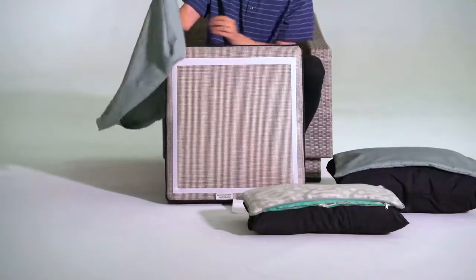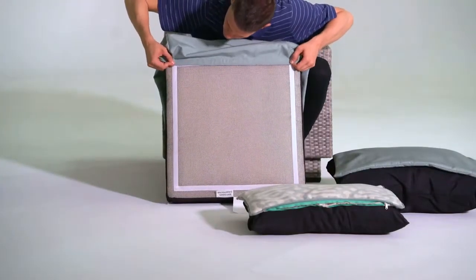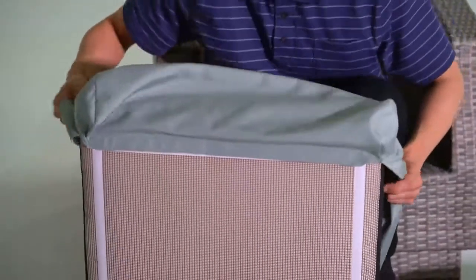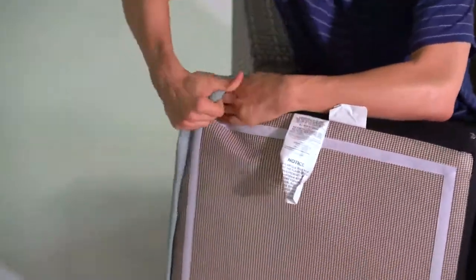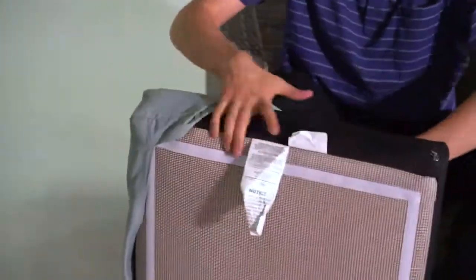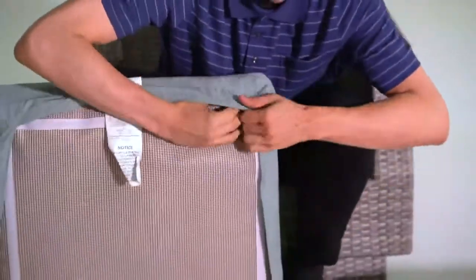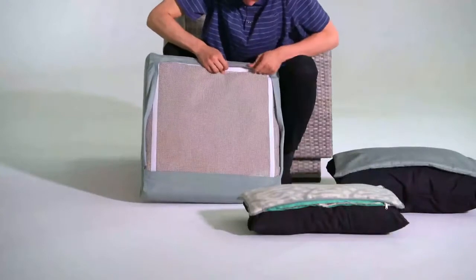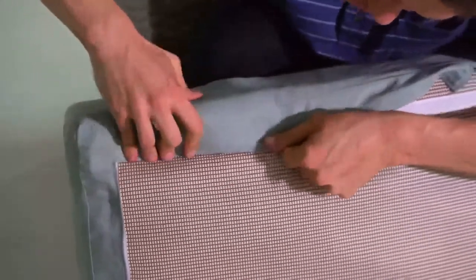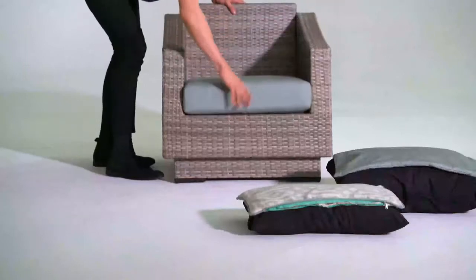Most cushions will have a rounded edge — you'll want to begin with this side. Line up the two wide Velcro strips and wrap the cover around the rounded edge of the cushion. Then fill in the exposed corner of your cushion in the cover. You may have to adjust the cover to fit snugly on the cushion. Then secure the covers with the Velcro strips, pulling firmly to cover the entire strip. Place the cushion on the frame with the curved edge outward.